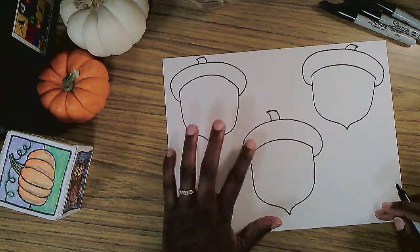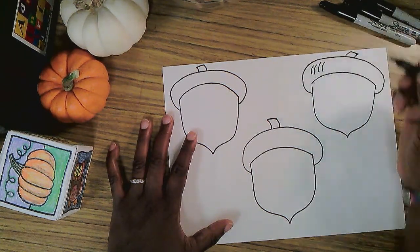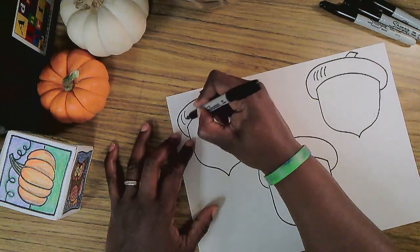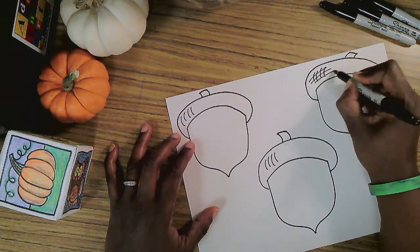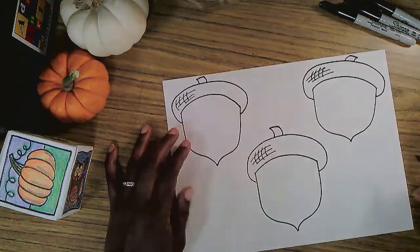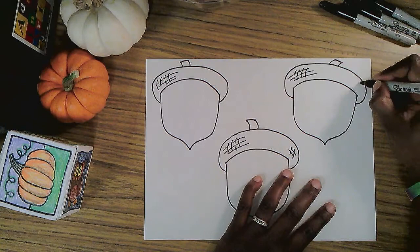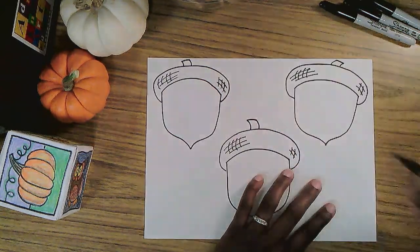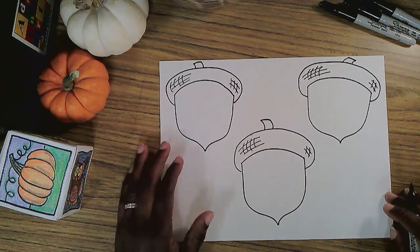Oftentimes the tops of the acorns have a little texture. So I'm just going to add a few curved lines on the left side, and then I'm going to make some straight lines going across — well, they're slightly curved. I don't want to take the time to draw all the lines, maybe I'll add a few on the right. That's all I'm going to do for texture. These are cartoon acorns — they don't need a lot of detail.